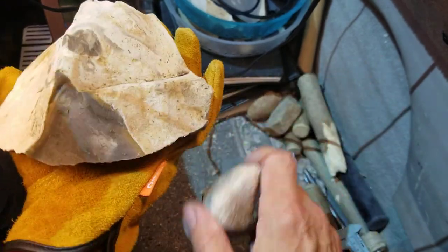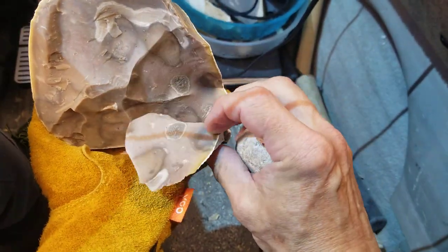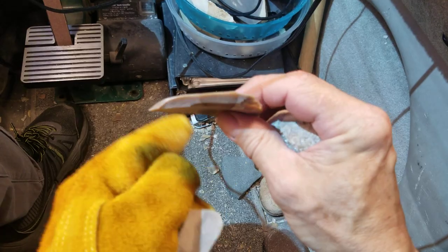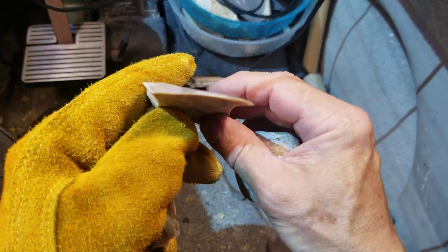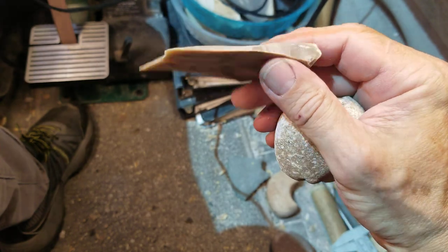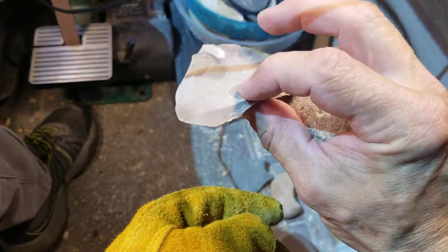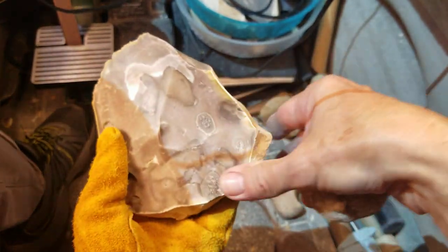Now I can make little axe heads or little adze heads out of this kind of stuff. If I start exploring how to make adzes - I've had several people asking me about adzes, and I think I know why: you can make cool stuff for adzes. They're just called adzes - it's not called adze heads, just adzes.